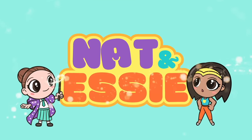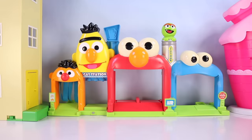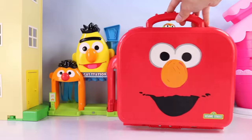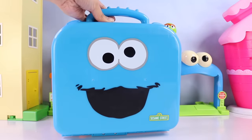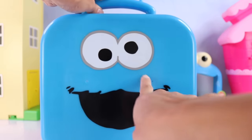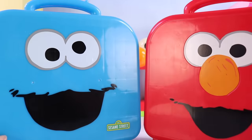It's Nat and Essie, plus Sprinkles the Bear. Hello, besties. Essie here for Nat and Essie. And today we have an Elmo learning case and a Cookie Monster learning case. Look at those silly eyes. We are going to have a fun educational video today!